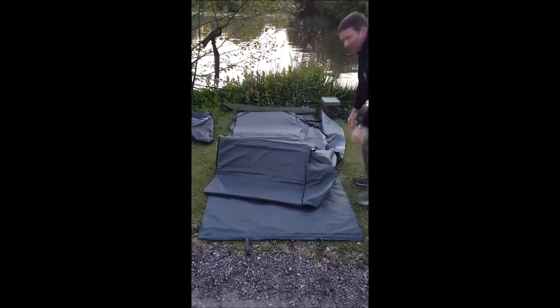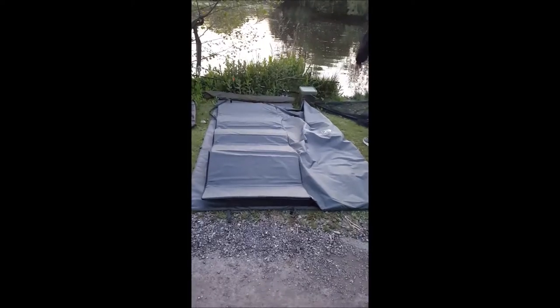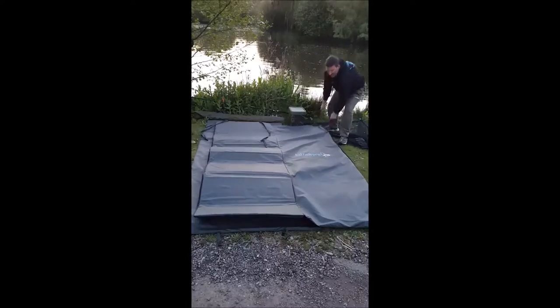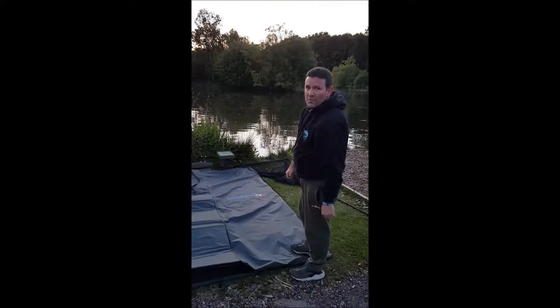It only needs to really open this out for when you get one of them special PB moments, or if Dean decides to have a kip. As you can see, the mat is pretty big and that's why it's called the Monster mat.